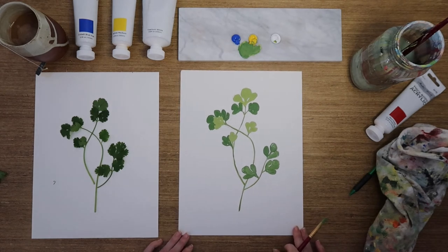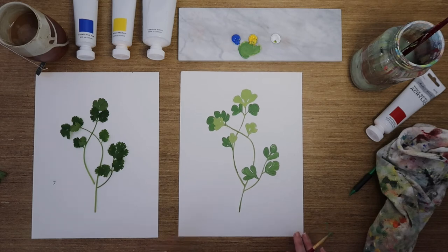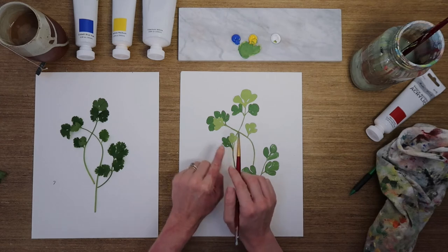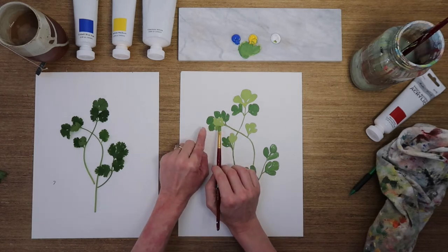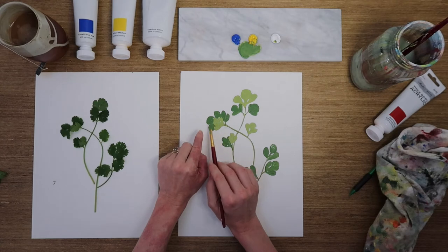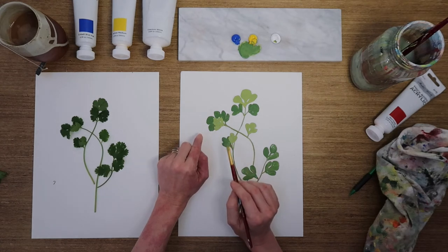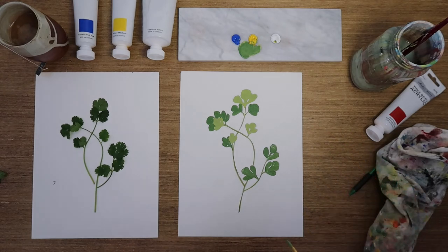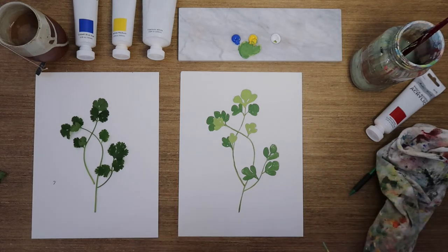That is my first layer all finished. Now I'm going to start on the second layer. I'm going to continue with my darker color because it is the back color. With these leaves here, my darker color is behind the light colors, and I don't want to deal with that overlap later, so it's easier to stick with the darker color for now.